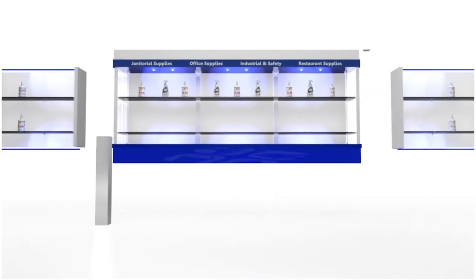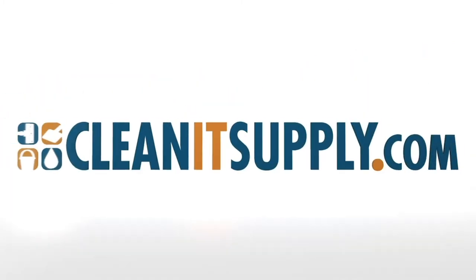Hi there, you're watching CleanIt TV with me, Alisha Marie. This is the ES Robbins 128183 EverLife Chair Mat for Carpet, Clear Rectangular Mat with Lip Detail — available at CleanItSupply.com. Introducing the ES Robbins EverLife Chair Mat for Carpet. Let me tell you what it's all about.